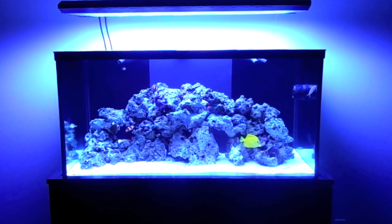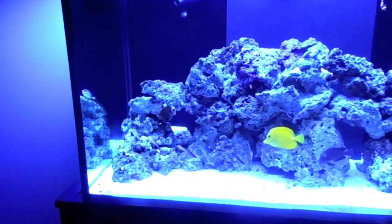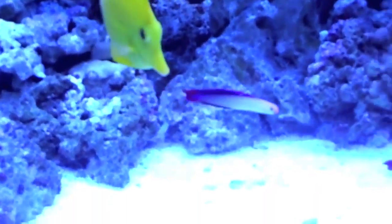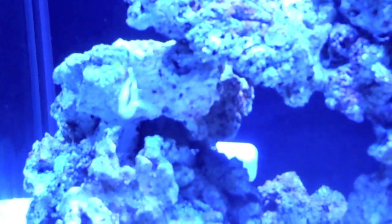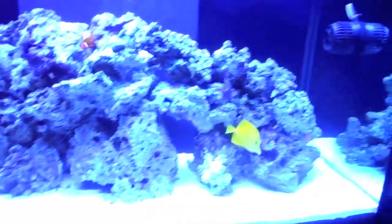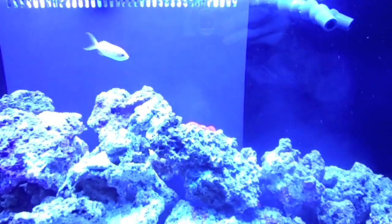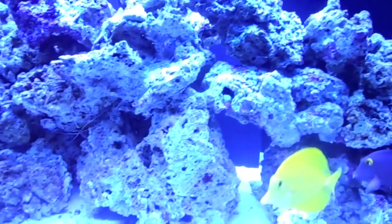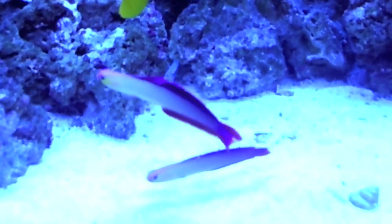Hey guys, it's the day after I put all the fish in and everything looks like they're doing okay. Here are the two firefish — they like to just hang out right here together. There are the two big tangs and the tiny little blue tang. Wow, his blue does not look good on this camera, but he actually has really good colors; he's just really small compared to the other tangs. Here we have one of the anthias — the other one is somewhere, not very active right now. I really like these purple firefish, they're really cool.